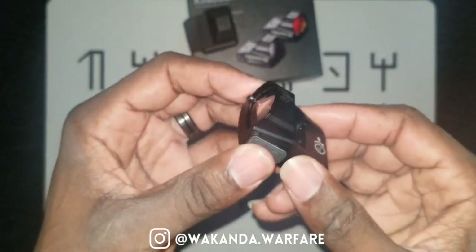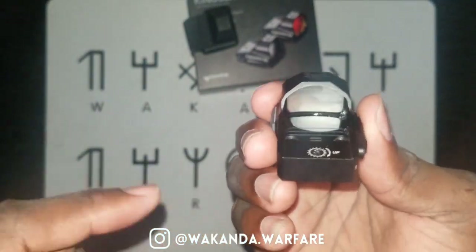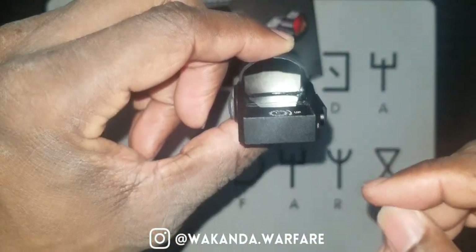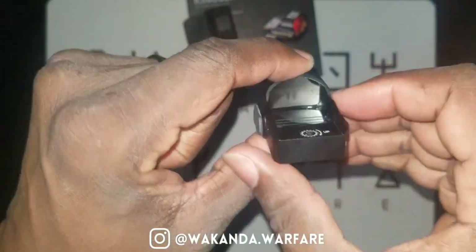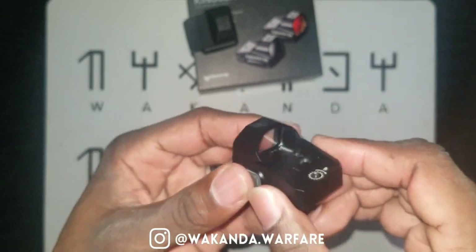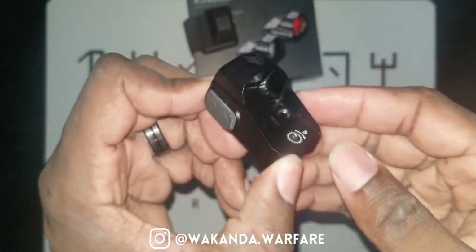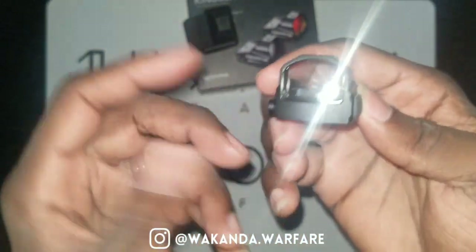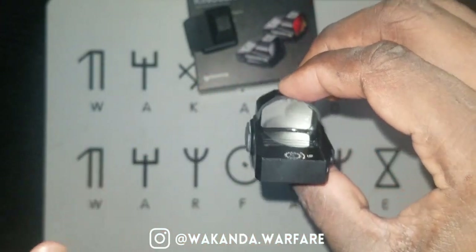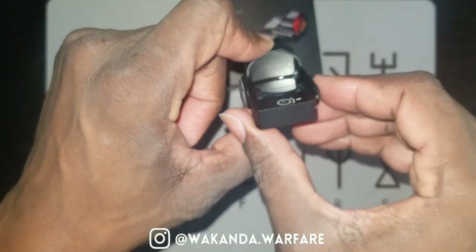This is a 1x22 lens. They also have it in red; obviously I got the green. They say green is supposed to stand out better to the human eye, so I picked that. It uses the 1632 battery and they claim a 20,000 hour battery life. Green is also supposed to use more battery life — it uses the battery faster — so that makes sense.